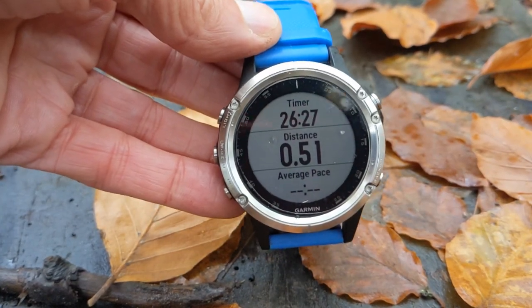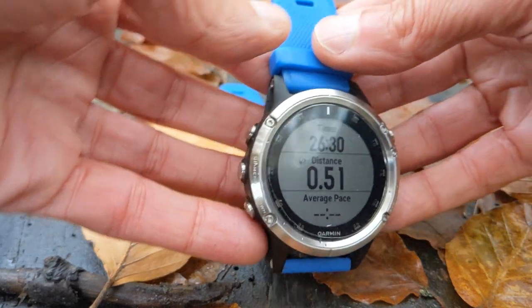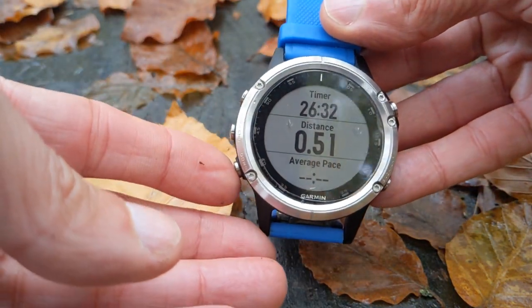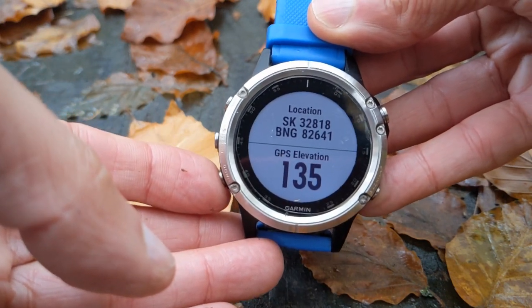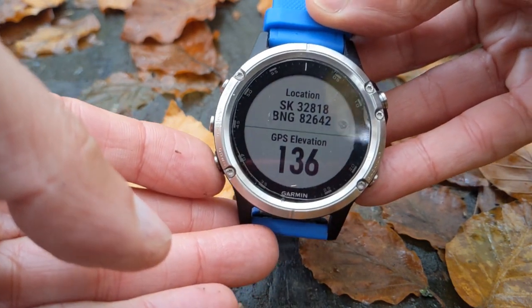So I'm out doing a hike. This is with the Garmin. That's giving me time and distance, and I press down and I've chosen that on my data screen, so that's my grid reference.